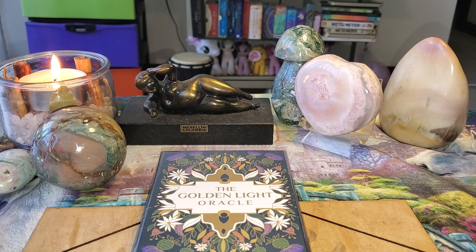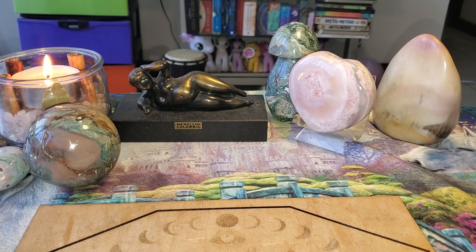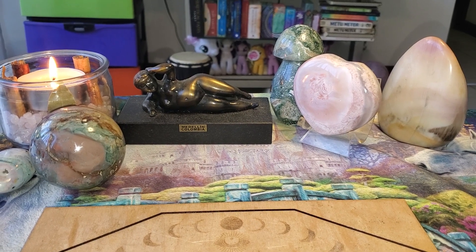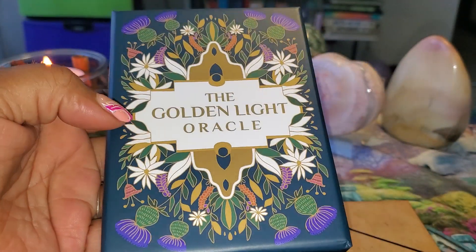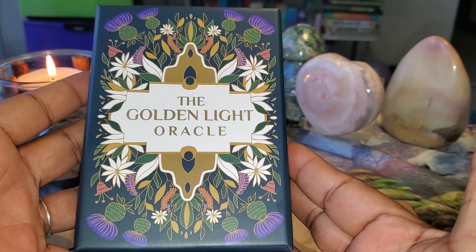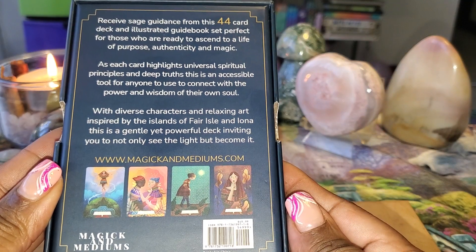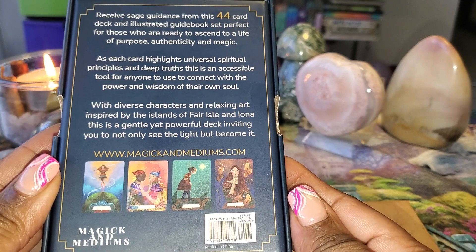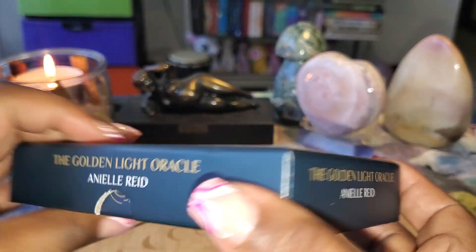Let's free the Golden Light Oracle from its plastic. First things first, there is an awesome, nice sturdy box. Pretty, right? Artwork looks good so far. Here's our back — you can feel free to take a screenshot or pause. We have 44 cards here, with finger holes on the sides.